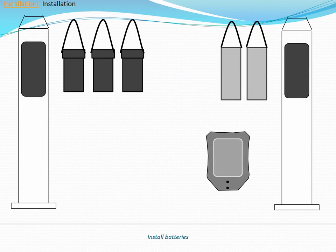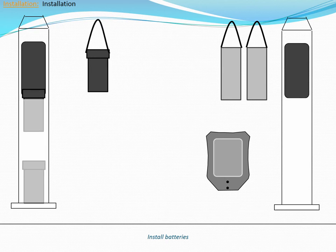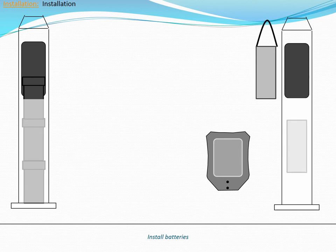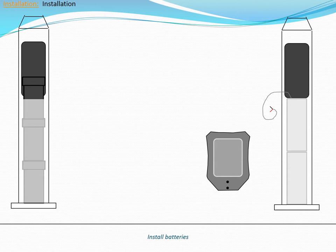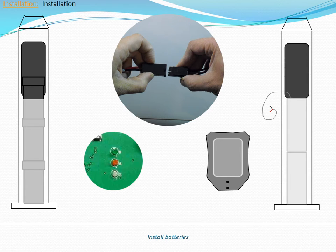Gently lower the three AGM battery packs or the two LFP battery packs into the pole. When installing LFP packs, be sure to install the pack with the gray temperature sensor wire last. The gray wire will be connected to the charge controller later. Connect the battery pack plugs to the mating connectors in the pole. Do not connect the solar fuse at this time. Verify that the red controller LED is flashing and that the luminaire turns on after about one minute. If the battery cable appears to be too short, gently pull on the cable to release some slack.